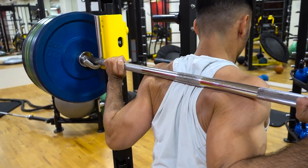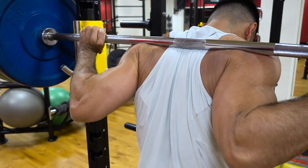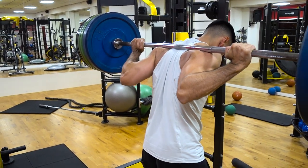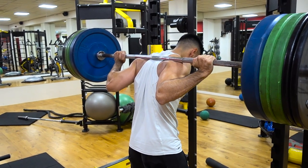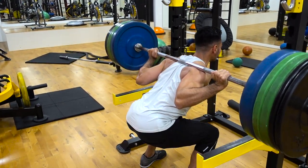Also, because you're placing the bar lower on your back, you're shortening the distance that the bar needs to travel in order to get back up. I'm going to link an article down below where they use an analogy which makes it a lot easier to understand why you can actually lift more weight. But that is basically it — that is why you are able to lift a bit more weight when using the low bar method.